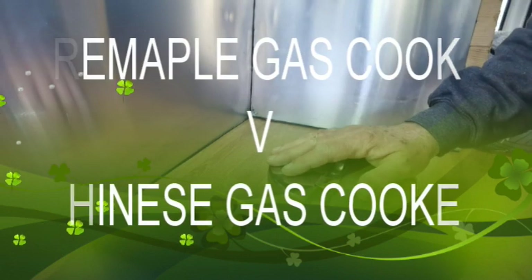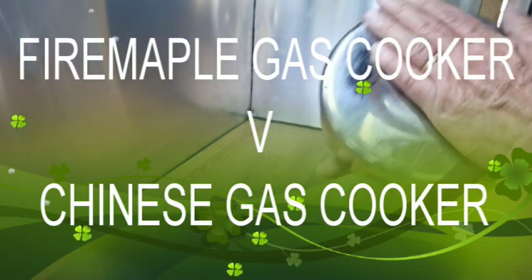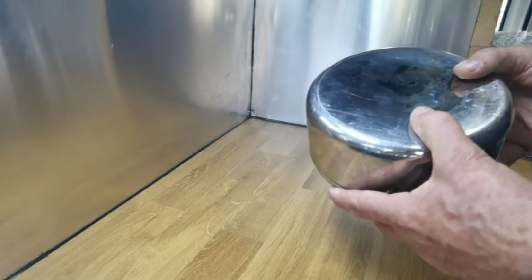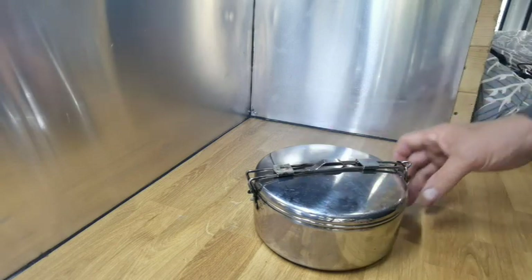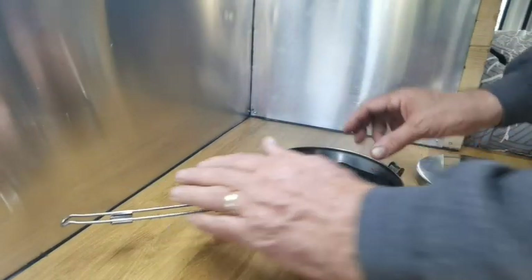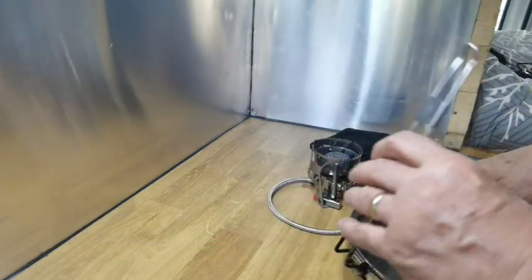Good afternoon folks, we are going to do another cooker review. We've got the MSR seagull billy can — or whatever you want to call it — and in here we have two cookers. We'll open them up and look at them in more depth in a sec.